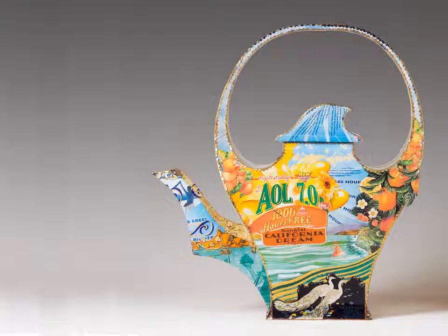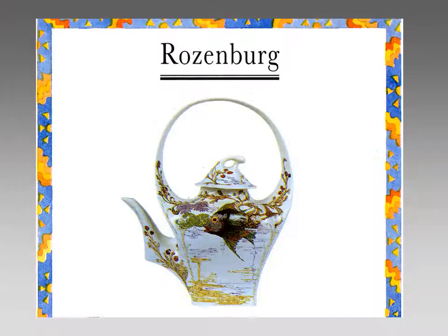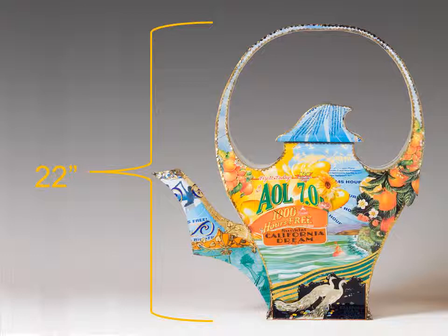The delicate proportions of this stylized romantic teapot form are based on an exquisite Art Nouveau porcelain Rosenberg teapot that was included in a 1996 Christie's auction catalog. The prestigious auction acknowledged its unique identity and the sensuous romantic style of this iconic form. The historical Rosenberg teapot stands 10 inches tall; my California Dream inflates those proportions to 22-inch mythical dimensions.